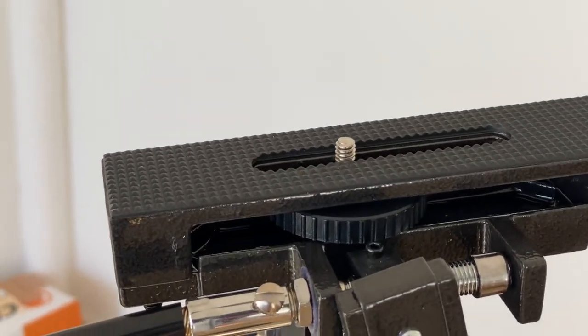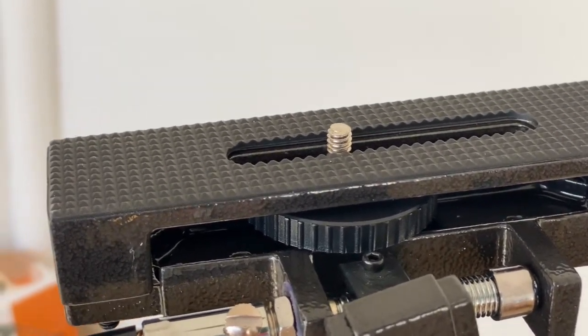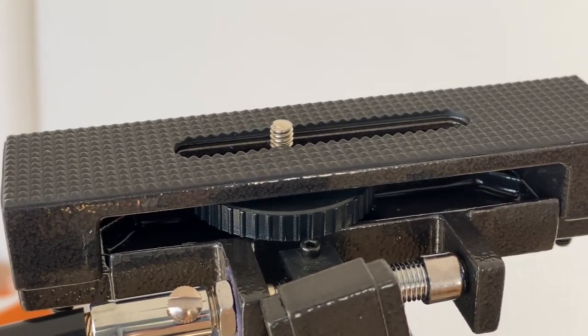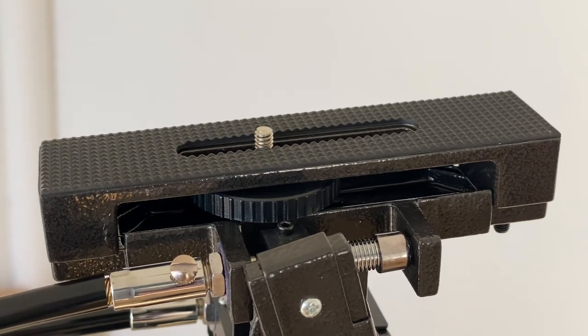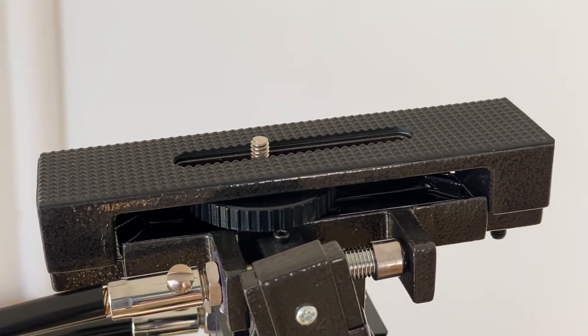One thing you will notice about this is that there is a sliding bolt — you can just see it there — it will slide forwards and backwards. The idea of that is, depending on what scope you put on top, it will allow you to move it forward and backwards and find a good balance.